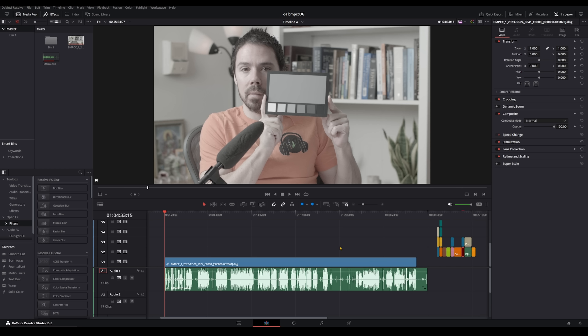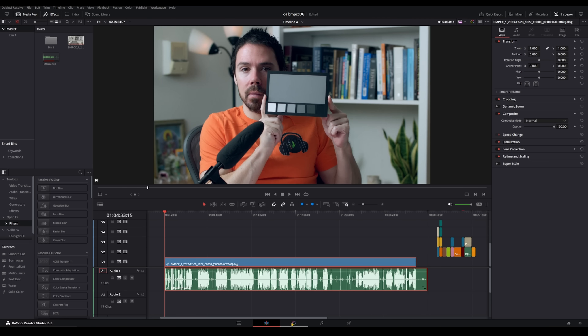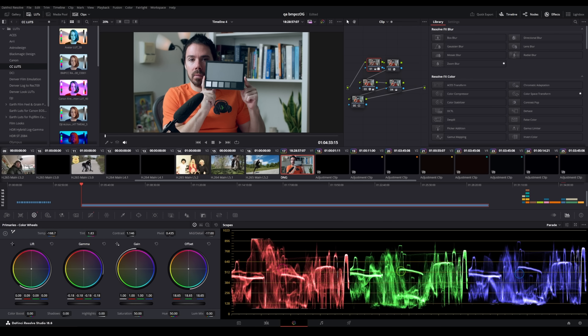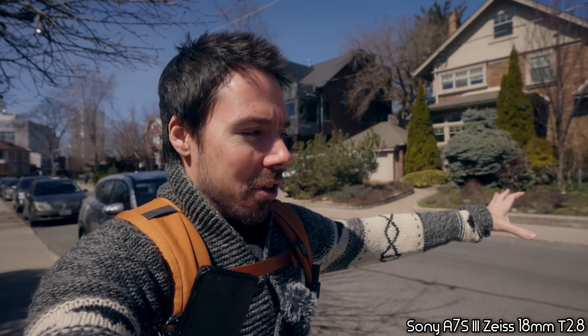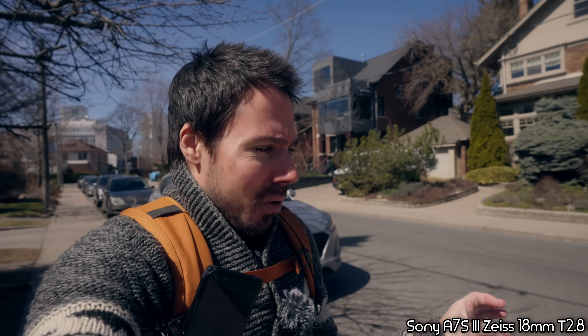Last example: Blackmagic OG with Voigtländer 58mm 1.4. Same process, but there are two different grades — one for raw footage and one for the actual grade. White balance, add warmth, a little magenta, and we're done. It's not a hard process once you have it saved. For outdoors you might tweak exposure a little, but indoors it's dialed. I know I'm filming with zebras at 56 percent.